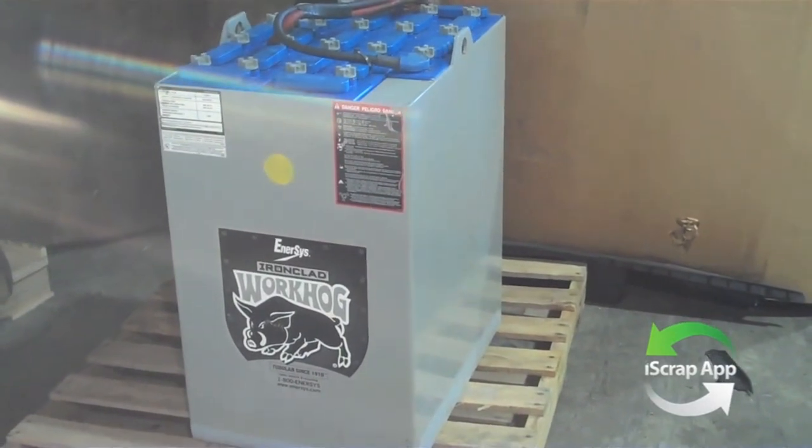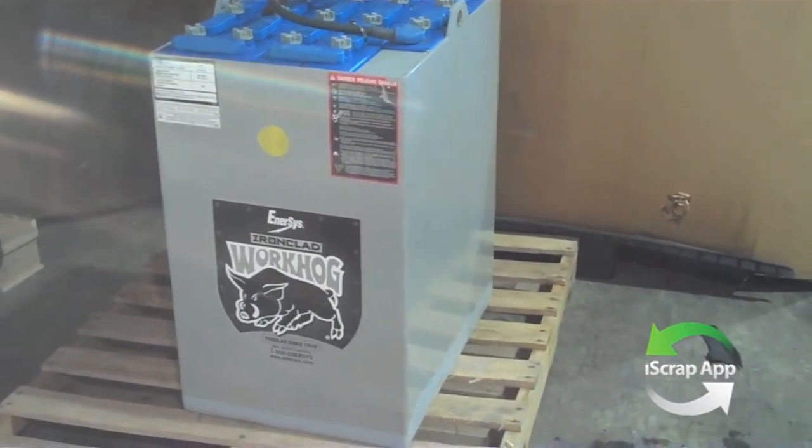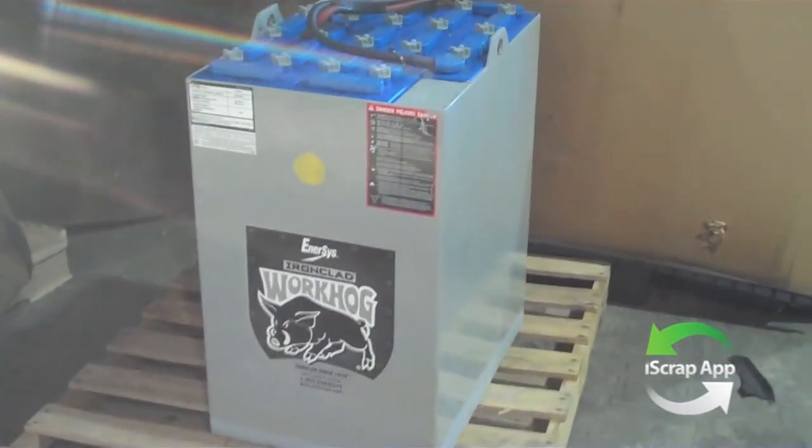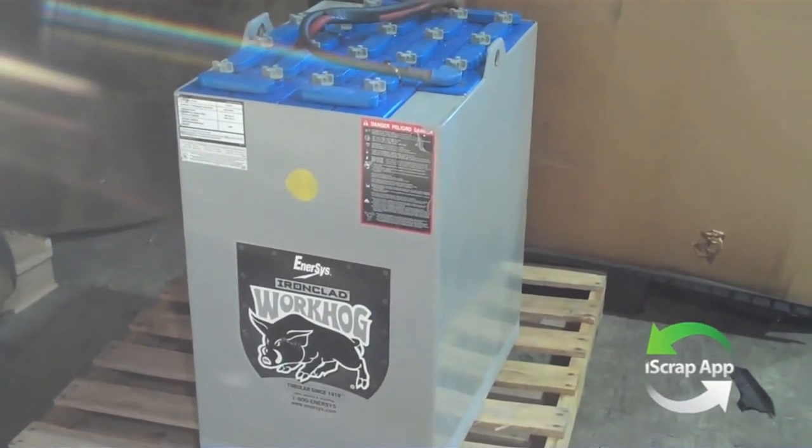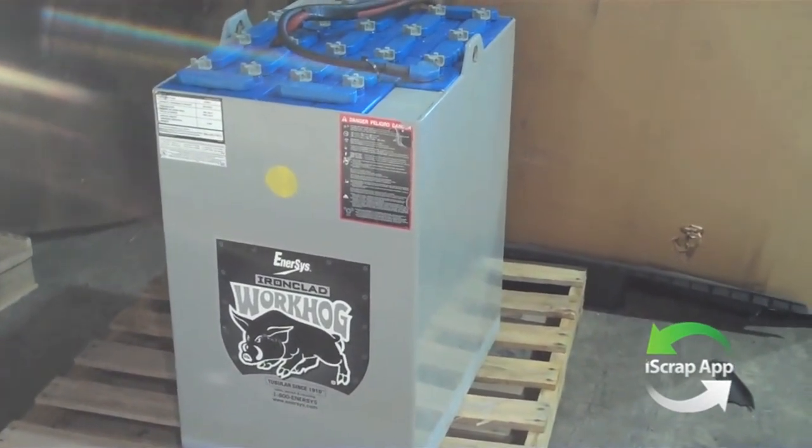When you have a steel forklift battery, make sure you use the iScrap app to find a local scrapyard near you. Do not expect as high of a price as a normal car battery, because of the steel wrapped around it. Use the iScrap app to find your local scrapyard.